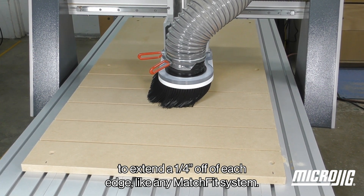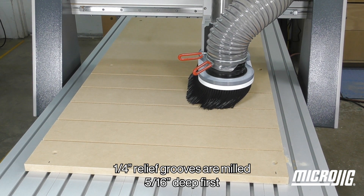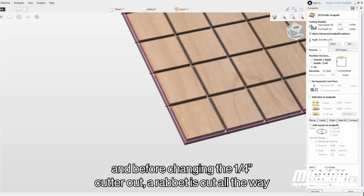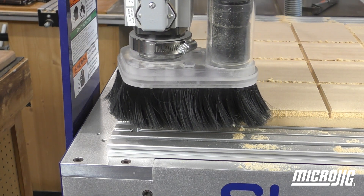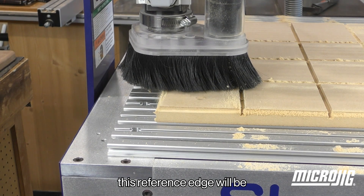Like any match fit system, quarter inch relief grooves are milled 5 sixteenths of an inch deep first. Before changing the quarter inch cutter out, a rabbet is cut all the way around the spoil board, creating a known reference point at the front left corner. So even if your spoil board is not perfectly aligned, this reference edge will be.